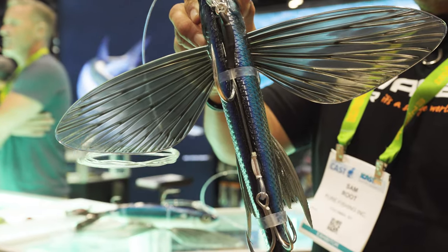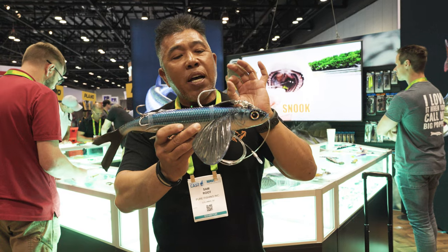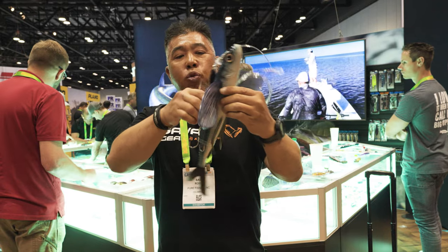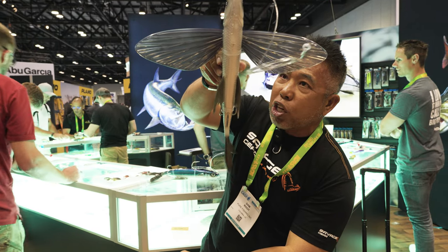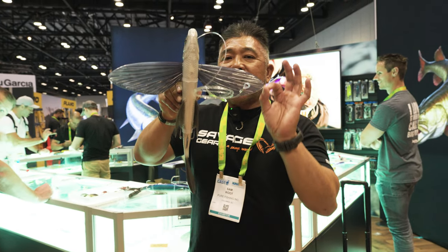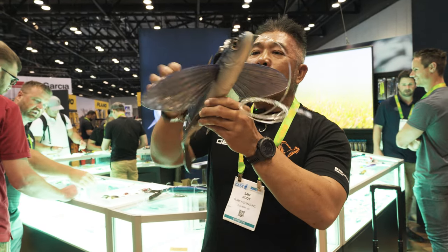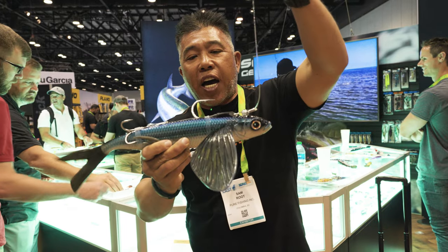As you can see, it's hyper-realistic because we actually took a flying fish and scanned it in 3D. And that makes it ultra-realistic — the fish will see the profile just like this. This product floats and it's also made specifically to fish on a kite.